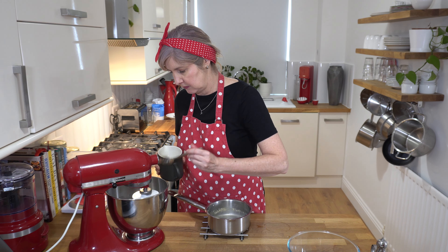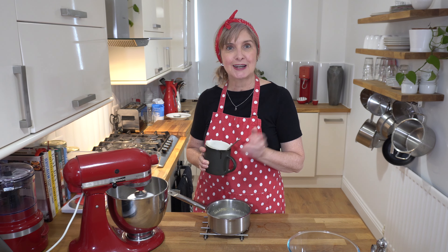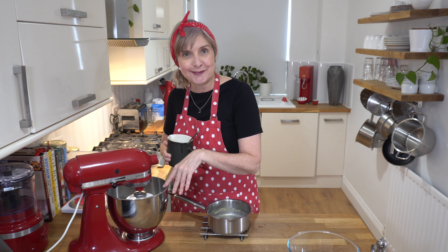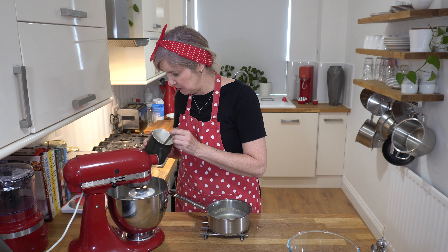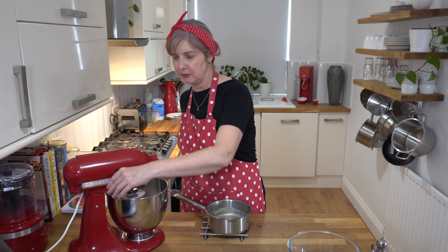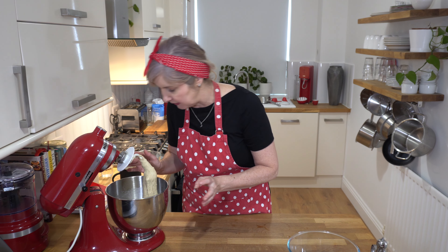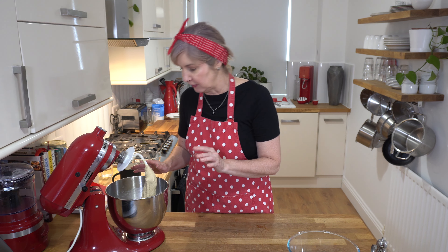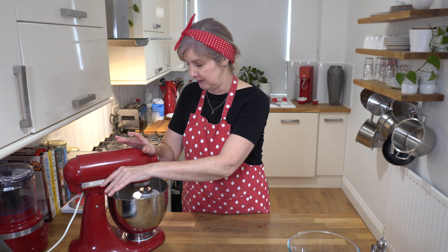I've added two tablespoons so far. It is good to have quite a hydrated dough — we want it kind of sticky but smooth, and you'll know when it's done when it starts pulling away from the sides. I'm going to add one more tablespoon and bump the speed up to two on my stand mixer. I always like to stop it and check what it's doing. If you think you've added too much water and it's still a bit runny, you can add a little bit more flour, just a couple of tablespoons at a time. You can also add more flour while you're kneading.